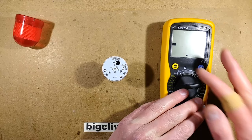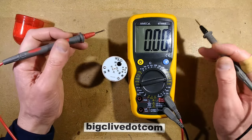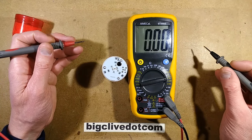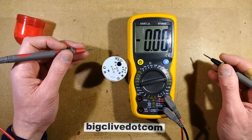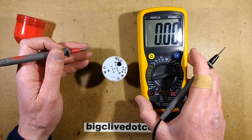Set it to the 20-volt range. I've moved the lighting on this bench, and I'm thinking I could be tempted to either move it back or just add some more lighting, because at the moment it's swamped out in completely different bits. That's quite annoying.